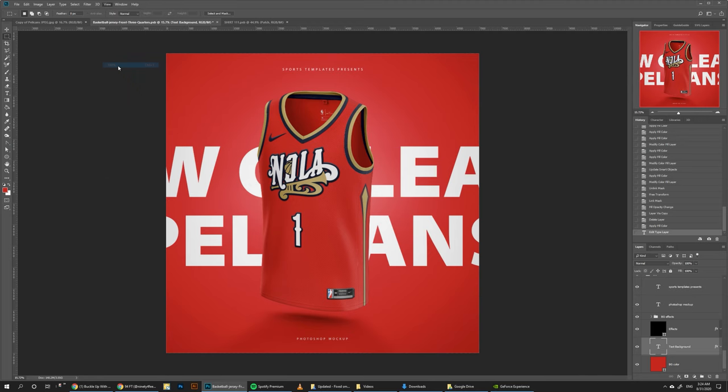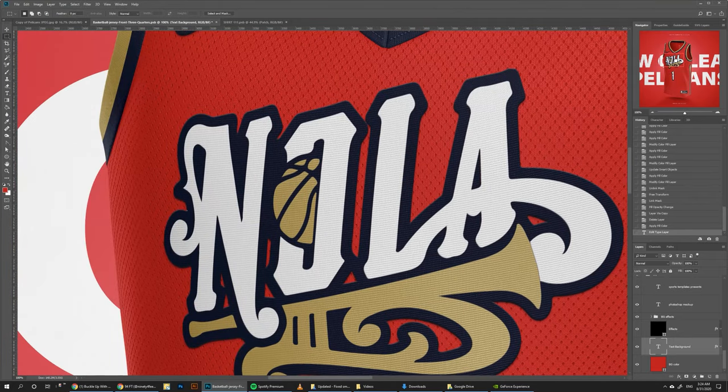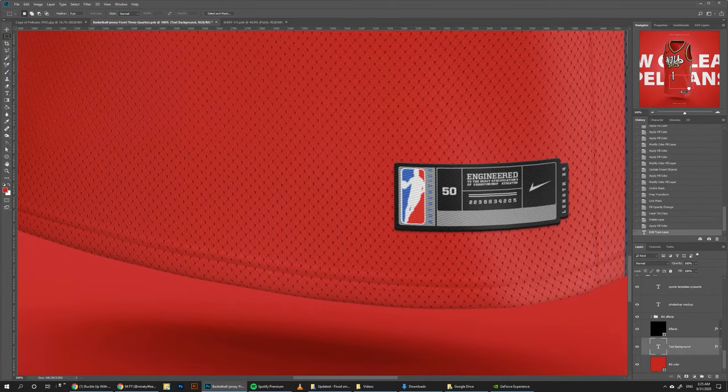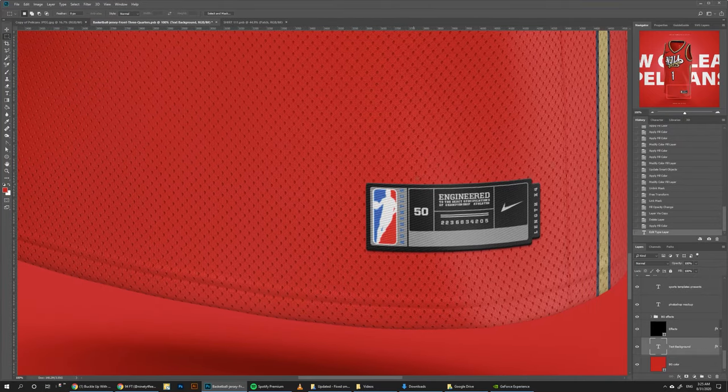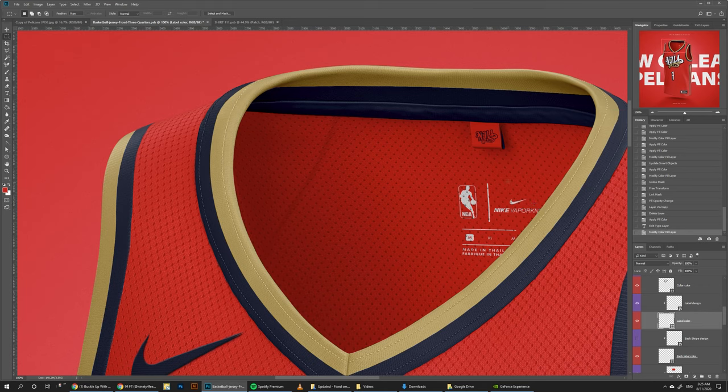Before we wrap this video up, I just want to zoom in to show you the level of detail on this template. You can see how the logo is showing on a different material — it looks like as if it's a patch on top of it, featuring a different material than the jersey material under it. We have the same thing here for the patch — you can feel that it's kind of on top of it and it's not the same material. And you can look and see how everything is made down to the finest details of Nike jerseys they use in the NBA.